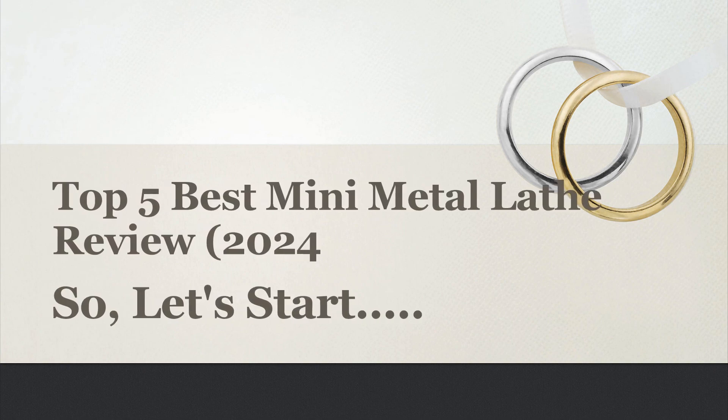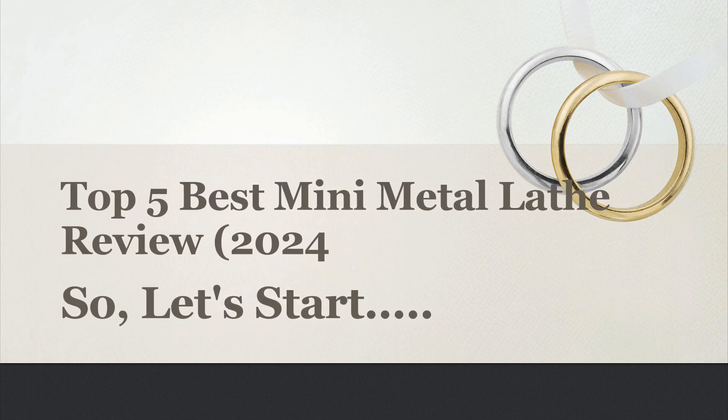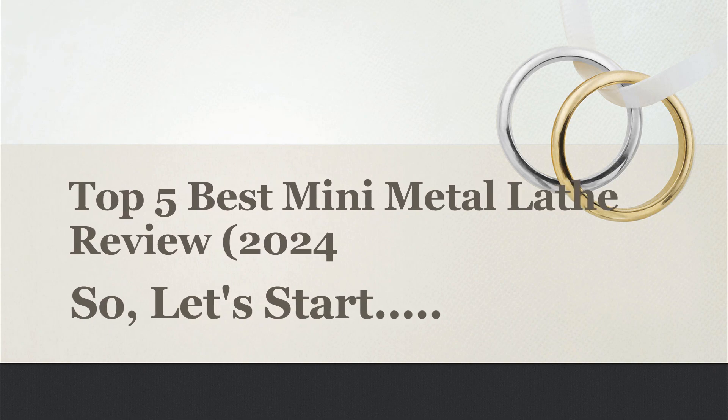Today I will share with you the Top 5 Best Mini Metal Lathe Review 2024. So, let's start.